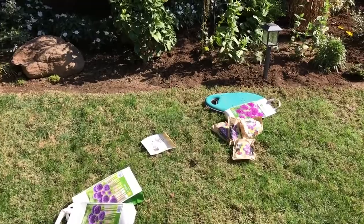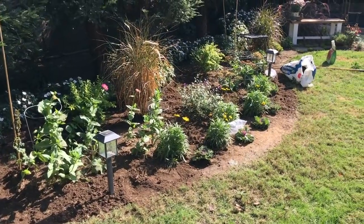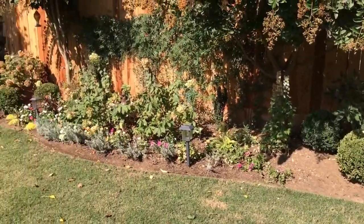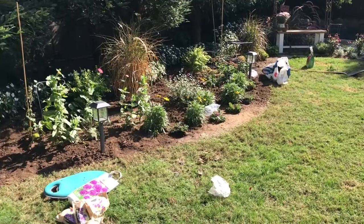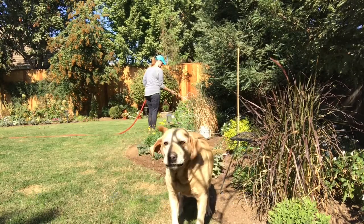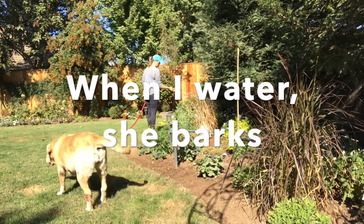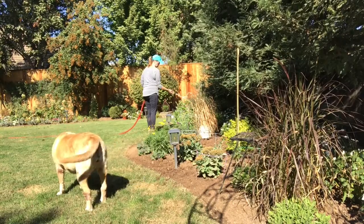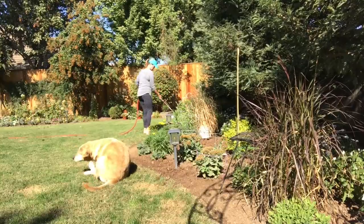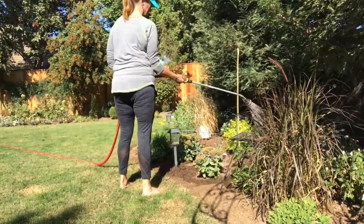I'm not quite done. I still have some bulbs to go but I don't think I'm going to plant them all in here — I may start planting some over in another spot. Now I just have to clean up the mess and water it in.